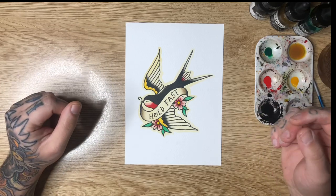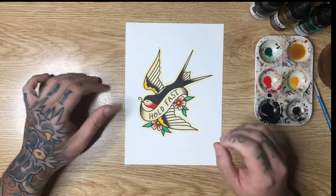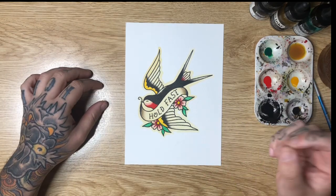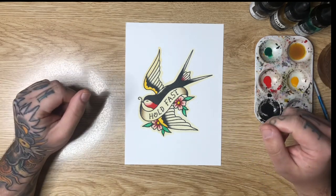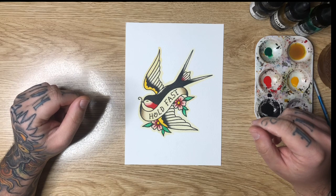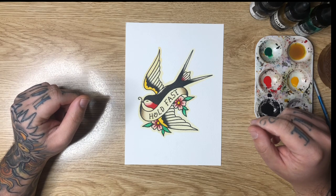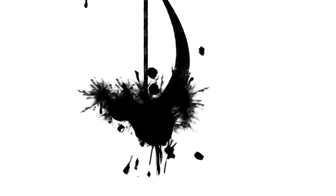And that's basically it — that's my little tutorial on how to spit shade using Liquitex acrylic inks to complete a traditional piece of tattoo flash. I really hope you enjoyed today's video. If you did, make sure you give it a thumbs up and leave me a comment down below letting me know what you thought and what you'd like to see in future videos. If you like the content I make and you'd like to support the channel, smash that like button and check out one of these other great videos.